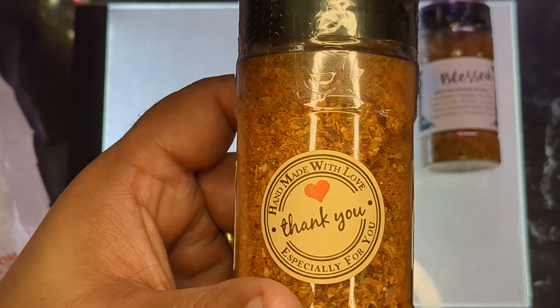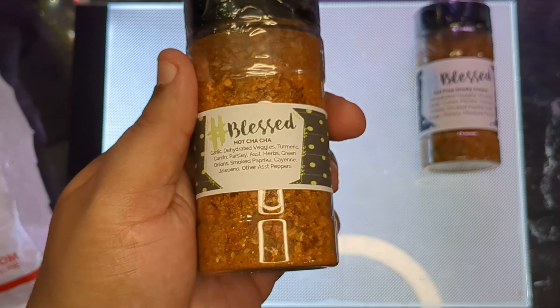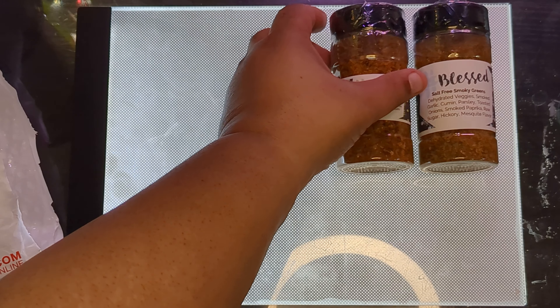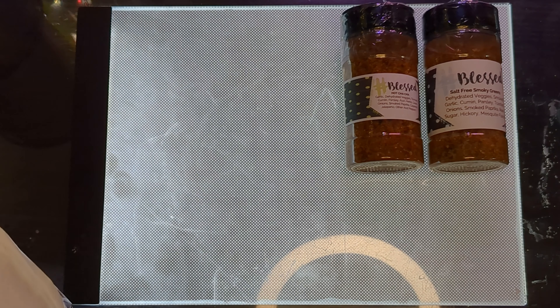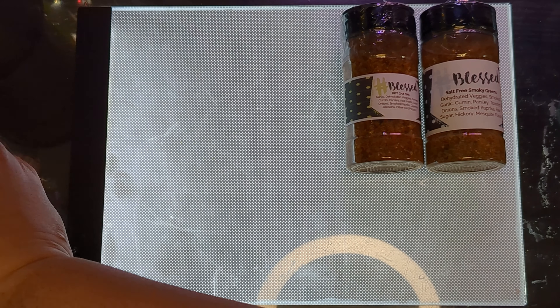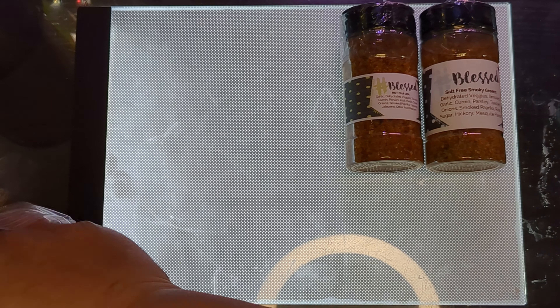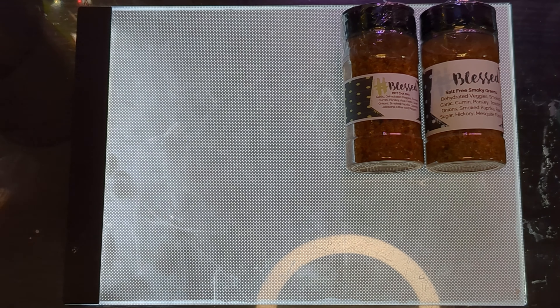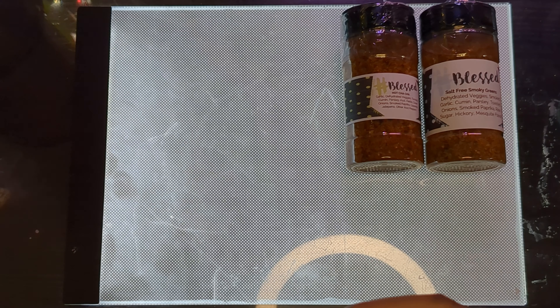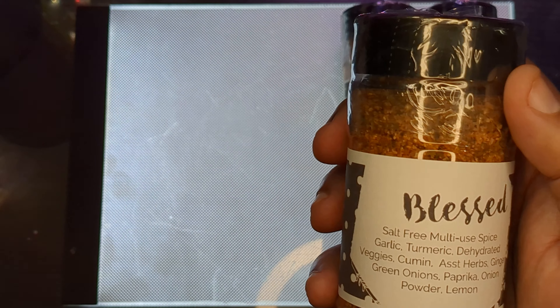Here's the Hot Cha Cha — haven't tried that one yet, also very excited. The one I tried before was just the Blessed Seasoning. These are vegan — well, vegetarian at least — and a lot of them are low sodium.